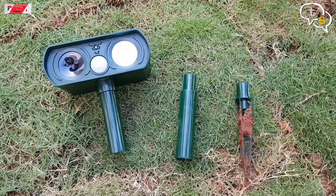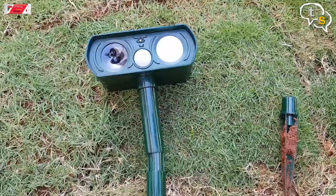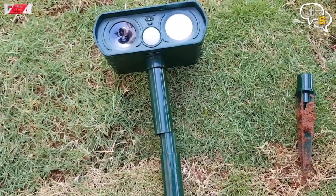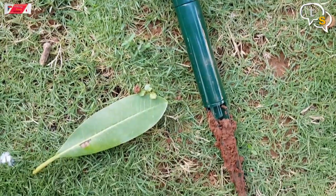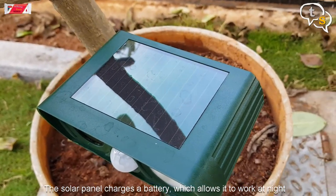The unit comes in three pieces: the main device, the stock and the spike. The device is solar powered, so as long as there's enough sunlight, it can keep powered.